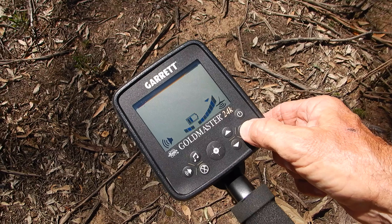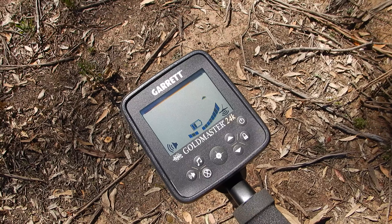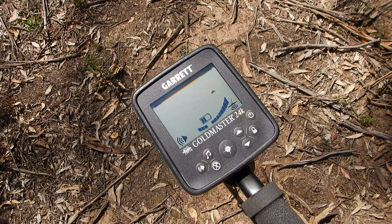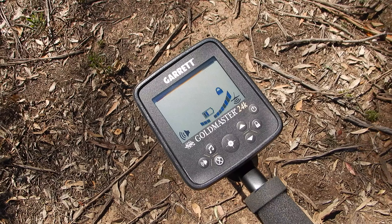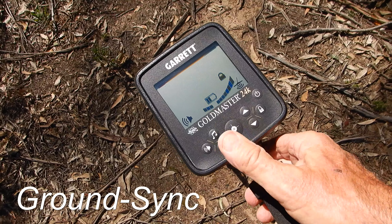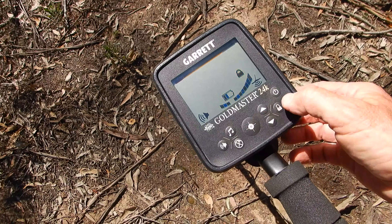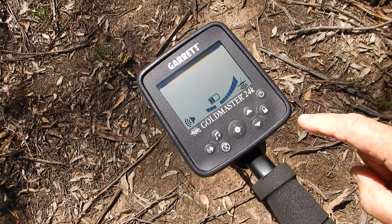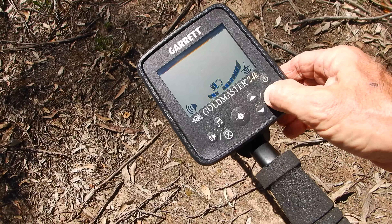Once you get under a target the danger is you can actually track it out. If you get a faint target or a faint bump in the threshold, the XGB system can track the target out. So what you do is lock your ground balance — it stops tracking. You've also got a ground grab where you can hit this button and it'll grab the ground at that spot and update the ground balance even though you're in lock. For general prospecting, use automatic XGB and lock it when you get onto a target.